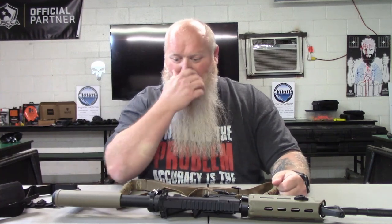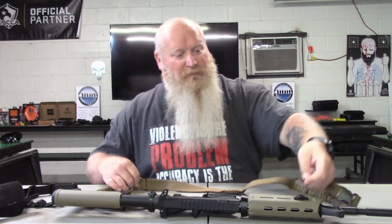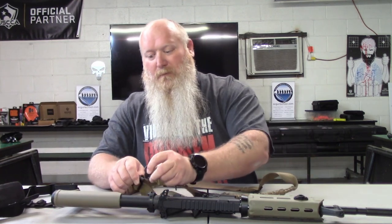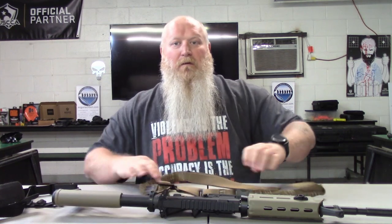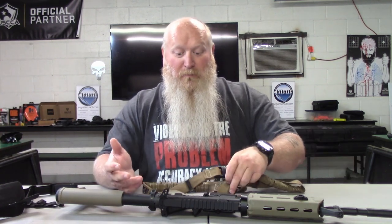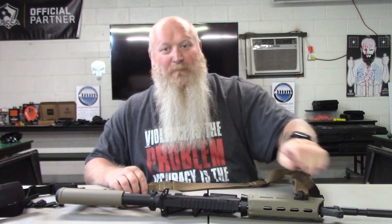Your three point sling: you've got your two points on the rifle and your third point will be on you. The way that looks — it'll sling around your body, has a little longer piece, and comes back over with two points of contact on the rifle. Some versions actually attach to your plate carrier or vest depending on what type of setup you run.